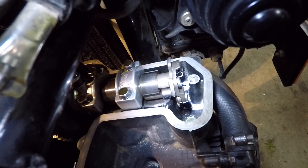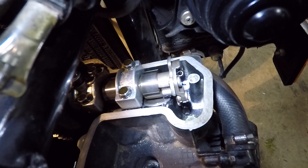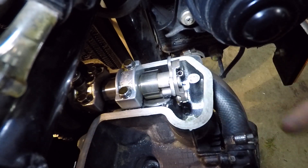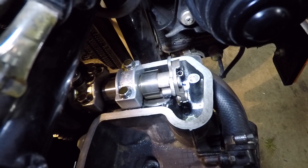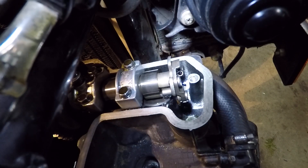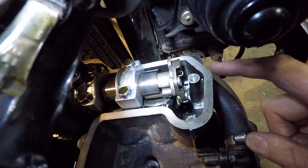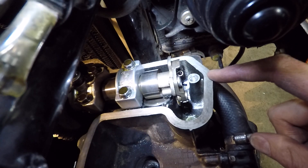Hey there, how's it going? I thought while I had the valve cover off my Kawasaki KLR 600, I'd try and explain this automatic compression release mechanism. Sometimes it's called the KACR — K-A-C-R — Kawasaki Automatic Compression Release. It's on the right-hand side exhaust valve cam lobe.